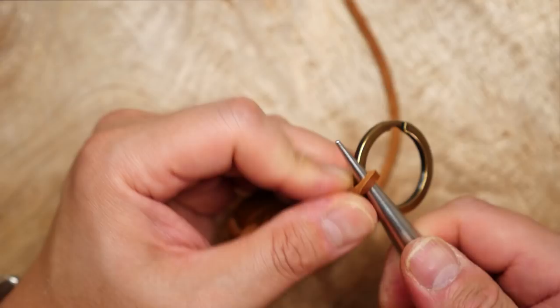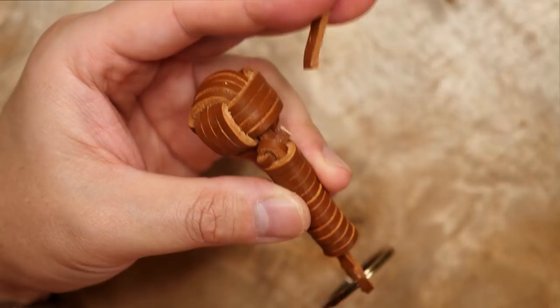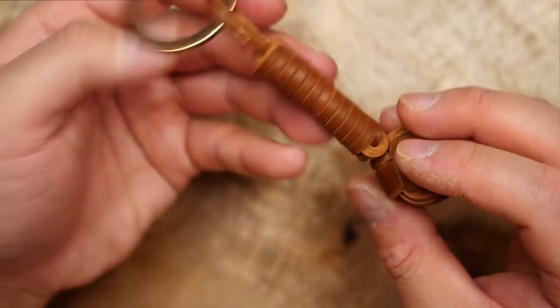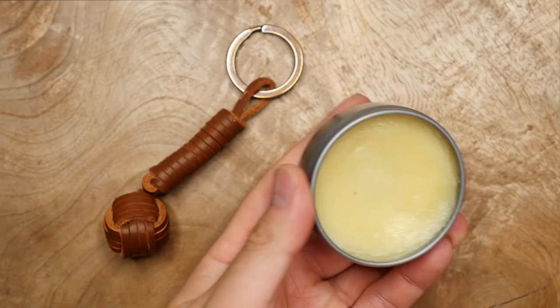If you have any excess leather cord left just snip it off with your scissors. The end of the leather should be secure in the noose knot, but if you're paranoid about it coming apart you can always add just a tiny drop of super glue to hold it in place. Lastly, and this is optional, I have some Smith's Leather Balm and I'm going to apply it liberally all over the keychain.